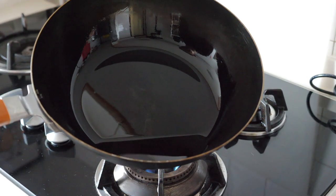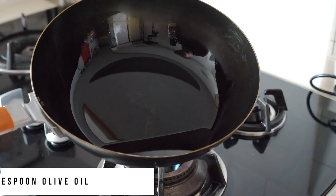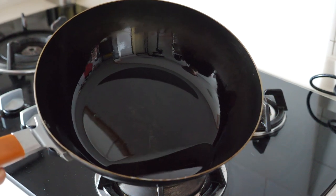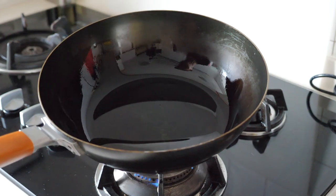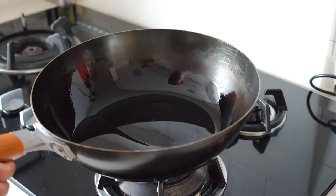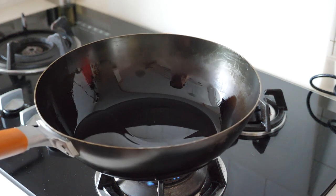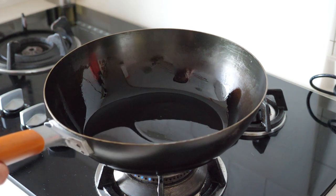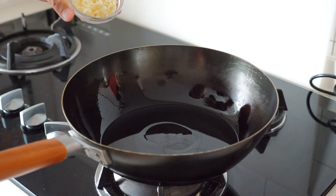I have put in about 4 tablespoons of olive oil for today's dish. Since we are cooking with olive oil, remember to use medium heat because the heating point of olive oil is generally lower than other oils. Also, choose an olive oil that says it can be used for cooking, because some olive oils are only meant to be used as a salad dressing. We will put in the chopped garlic which we have prepared earlier.